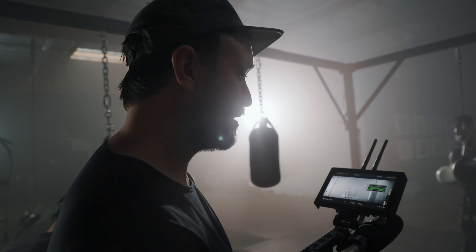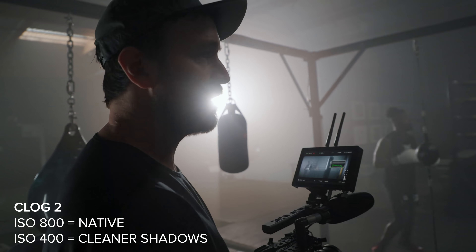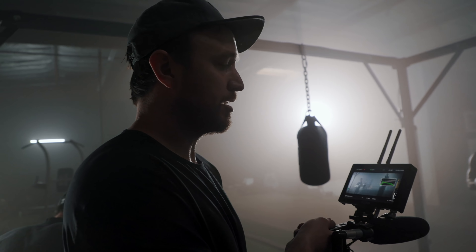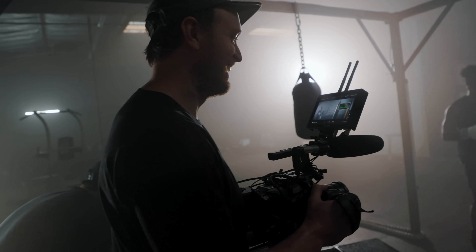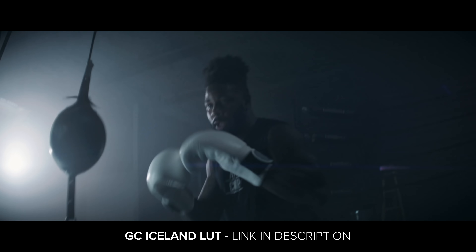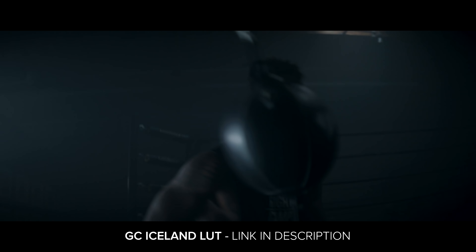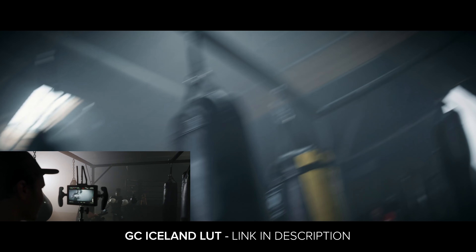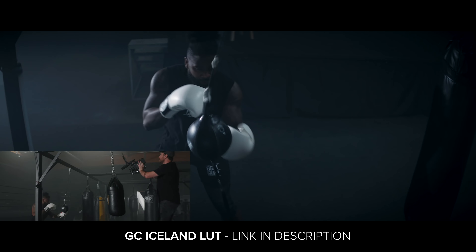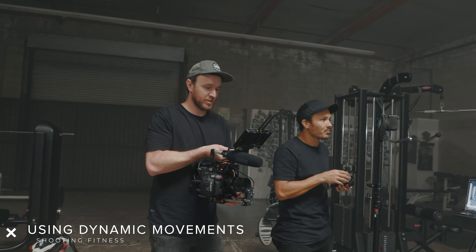What I'm going to do is lose the NDs and drop the ISO down to 400, which is a little bit cleaner than 800. Even though you have a little bit less dynamic range in the highlights, it's still cleaner, and in the grade it allows me to pull it down and use one of my custom LUTs.